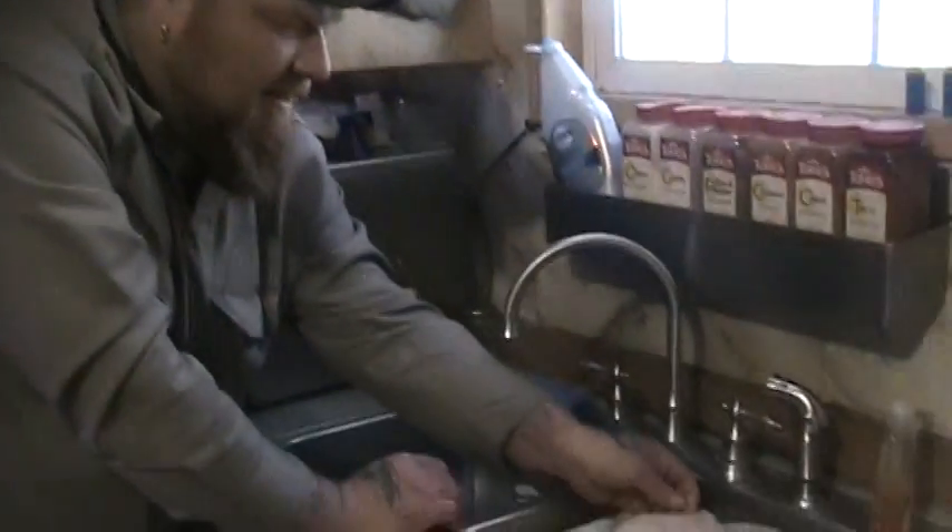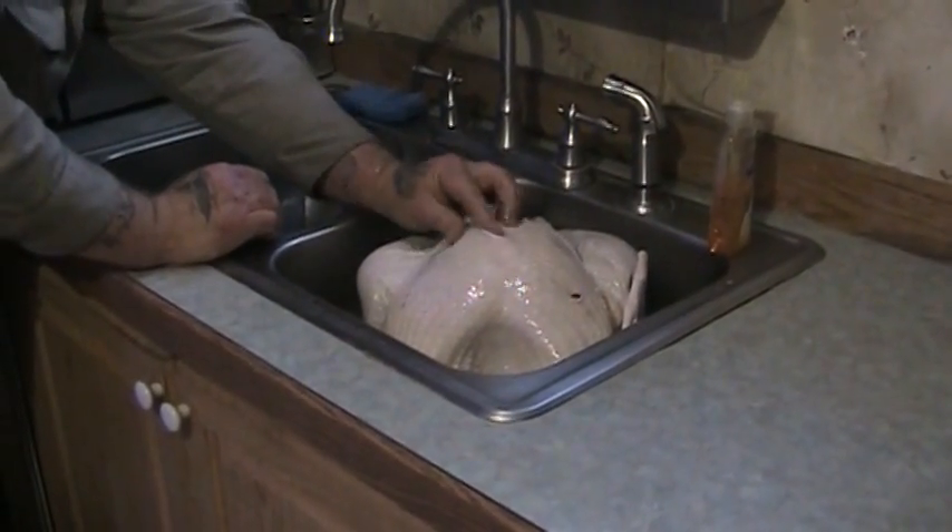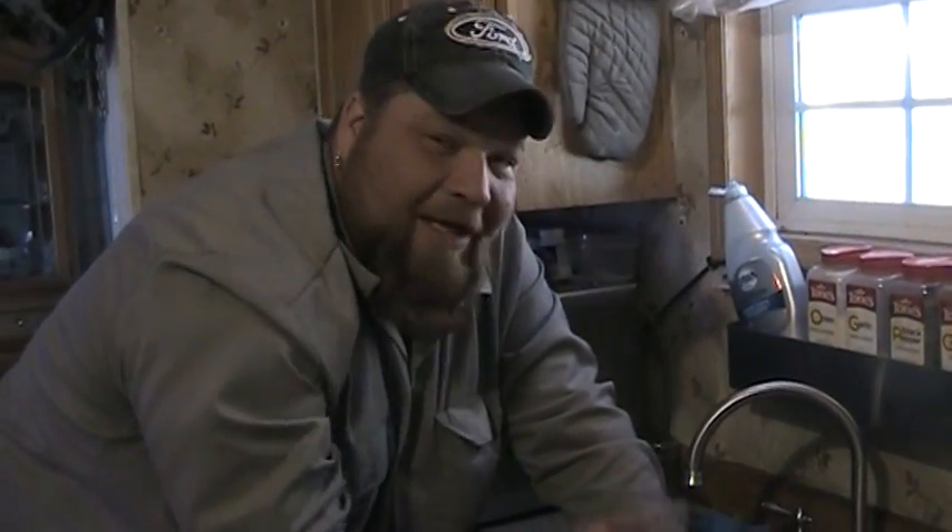Man, look at that nice beautiful white skin — it's soft and workable and clean, and it's going to be delicious. So we'll see you in a little bit.